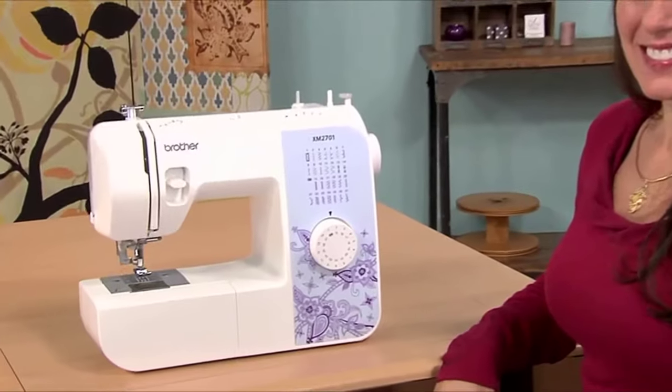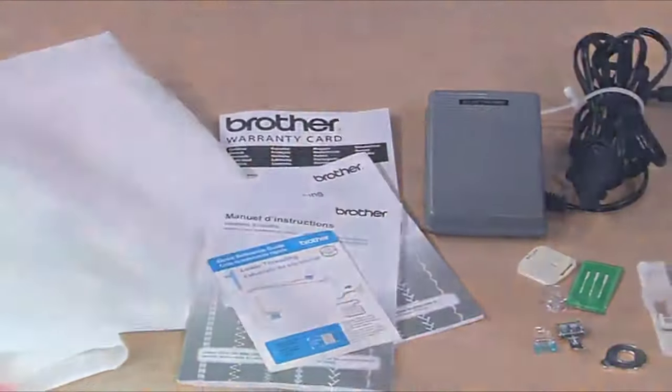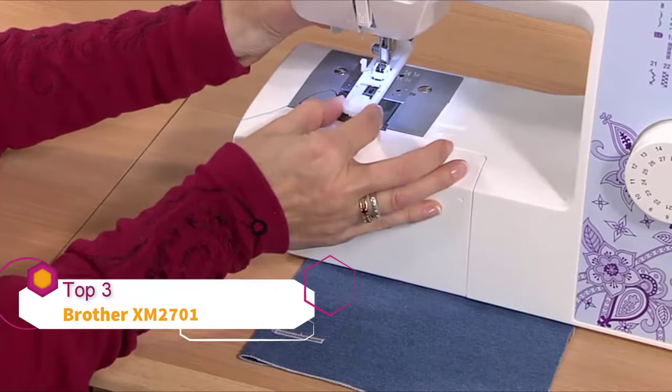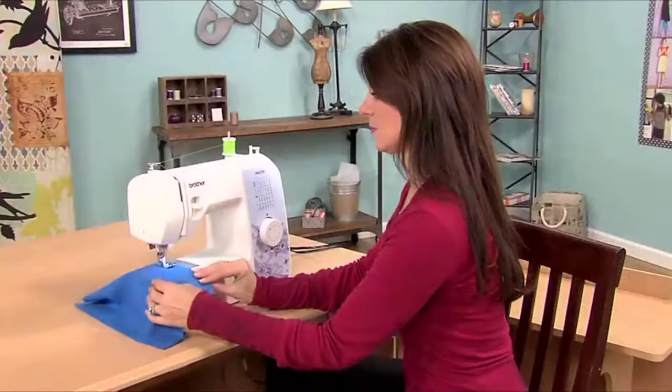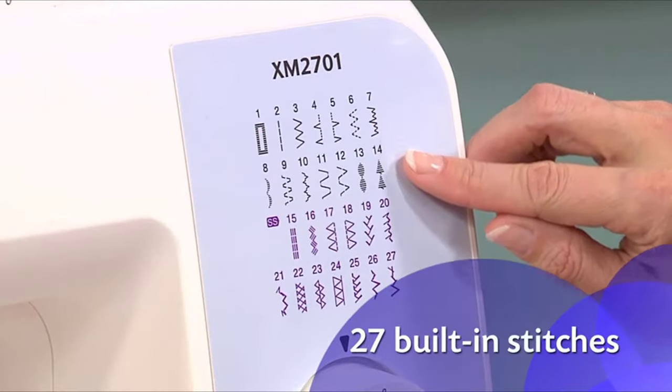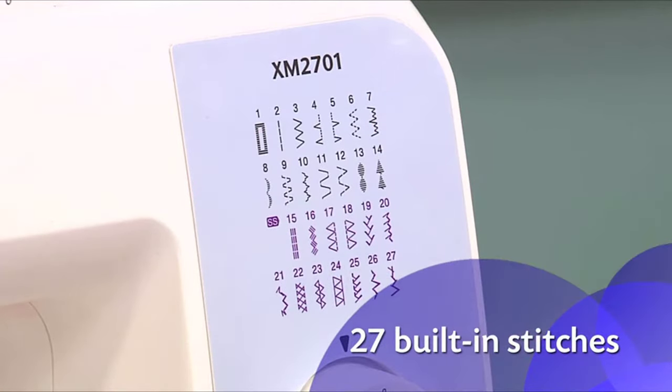Start sewing right away with the easy-to-use Brother XM2701. It's perfect for beginners or for more advanced sewers looking for a great portable machine. The 27 built-in stitches include stitches for everyday sewing, blind hems, quilting, and decorative stitches.